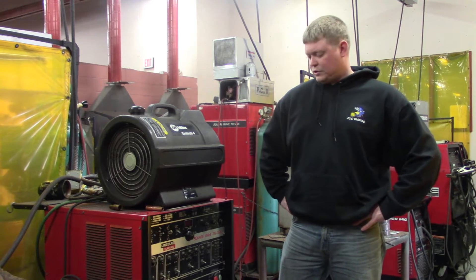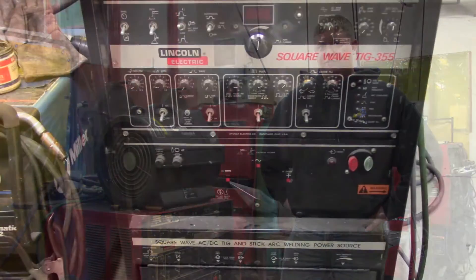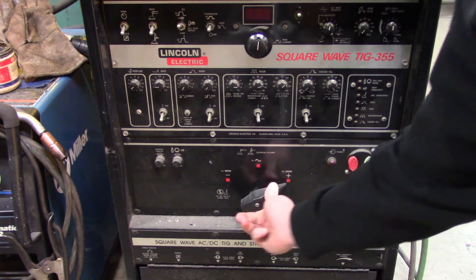What we're going to do is show you how to switch a Square Wave TIG 355 from TIG to stick. The first thing you need to do is take your direct current electrode negative and go over to direct current electrode positive.